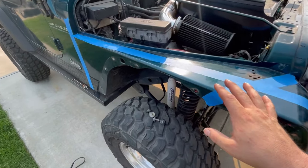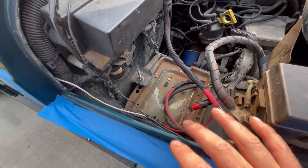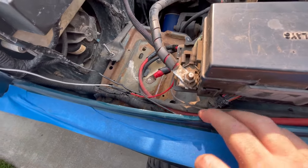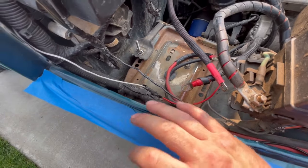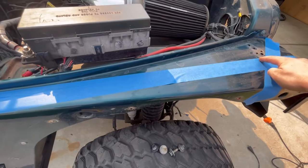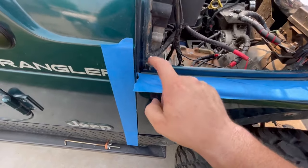On this side I forgot to mention — you will have to take out your battery and move all the electrical stuff out of the way. You do not want to cut any of your electrical. Move that out of the way. We're just going to go ahead and make some very shallow cuts along these lines, so let's get to work.